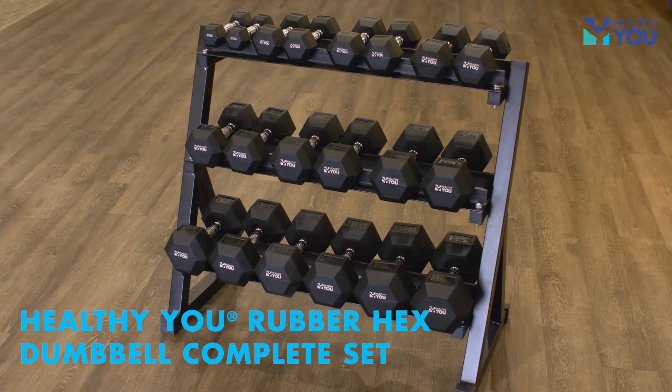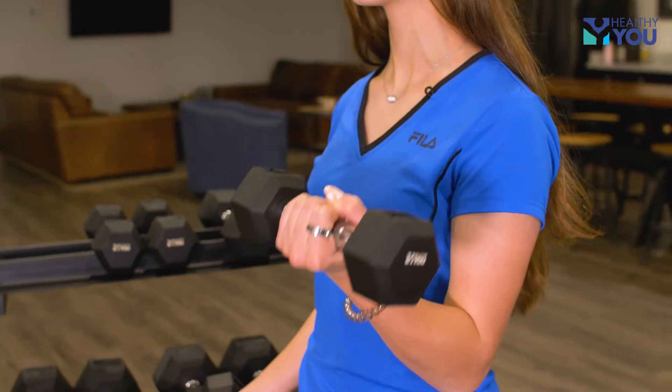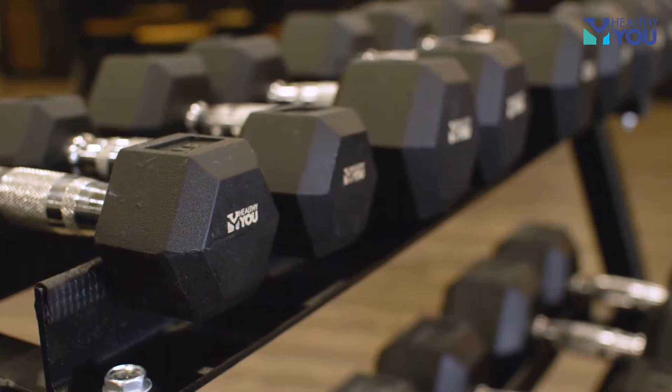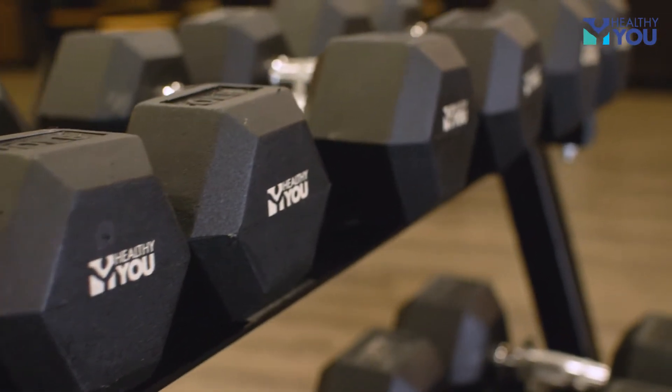The Healthy You Rubber Hex Dumbbell Complete Set is an economical solution for physical therapy and strength training. The package includes a three-tiered rack along with two each of five through 50-pound dumbbells.